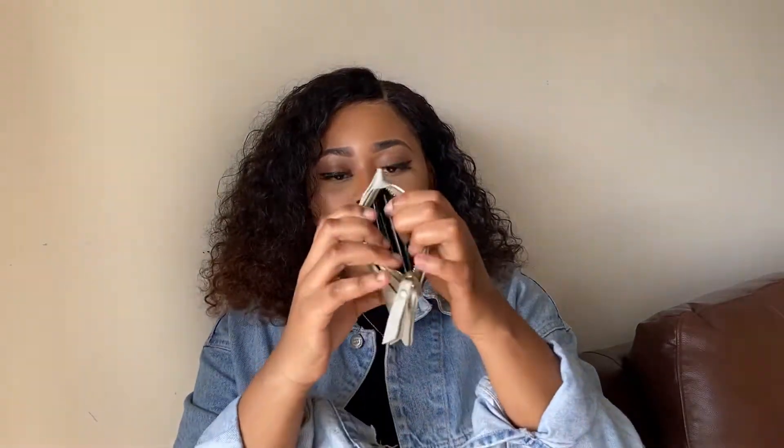The first thing I'm taking out — in no particular order — is my coin purse. I got this from Takealot a while ago. It's got all my cards. The only card that is on the outside is my gym card, and inside I have a few cards and coins — bank cards, shopping cards, my driver's license, my ID, and all that.